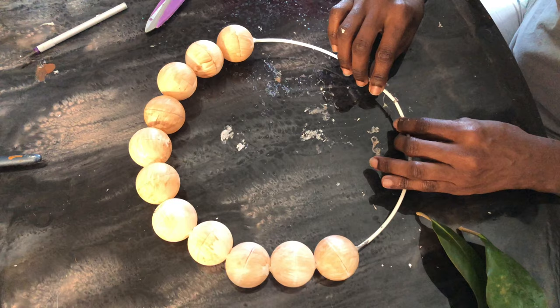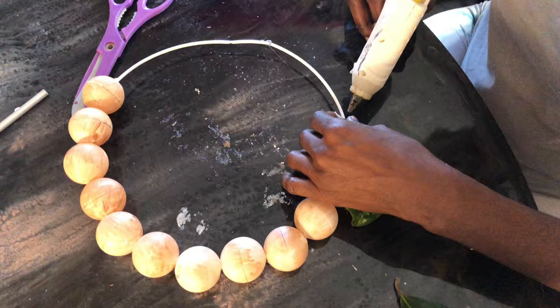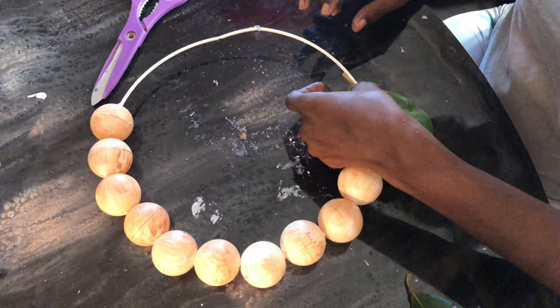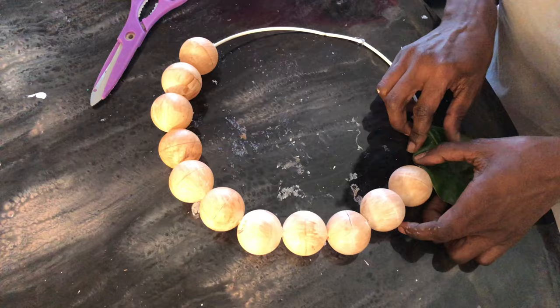Now that that's complete, we need to close off our ring so it's a full circle. We'll put some hot glue on it to hold it together, then grab some magnolia leaves and hot glue them around the entire ring.